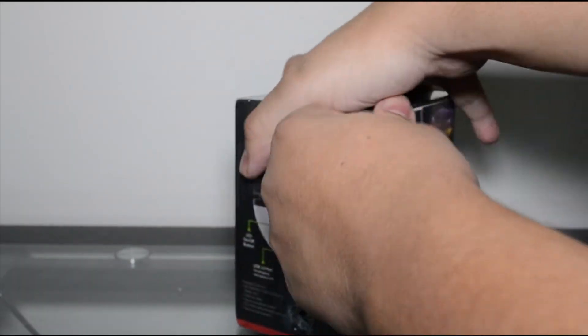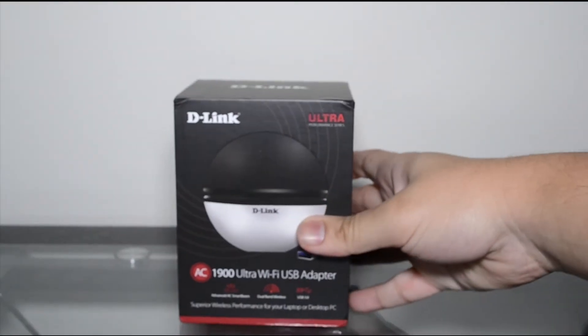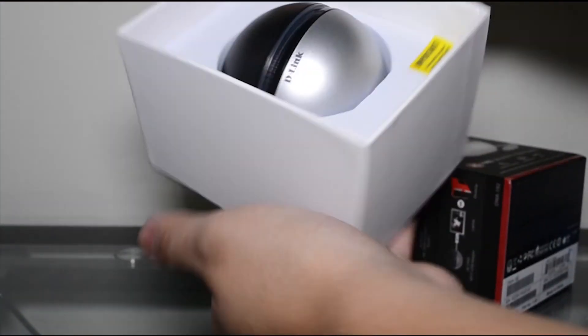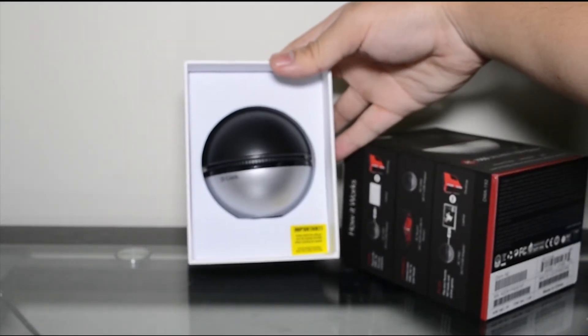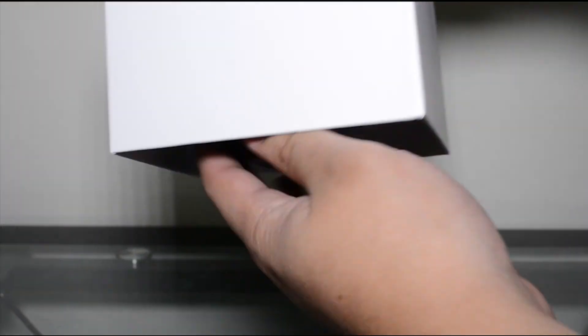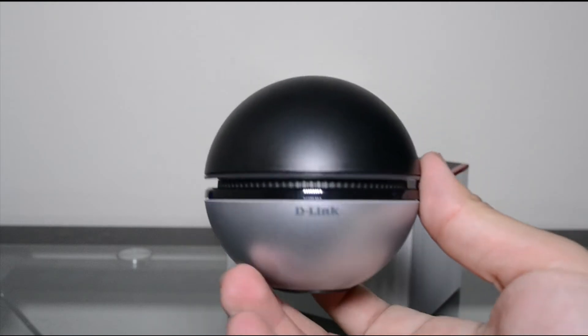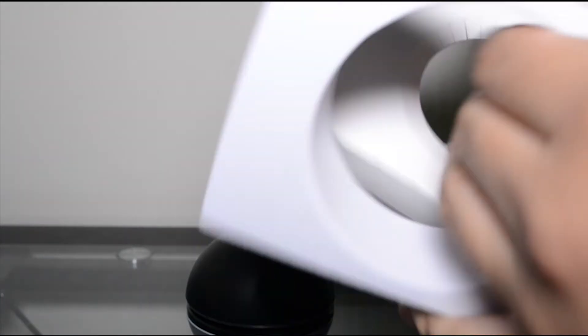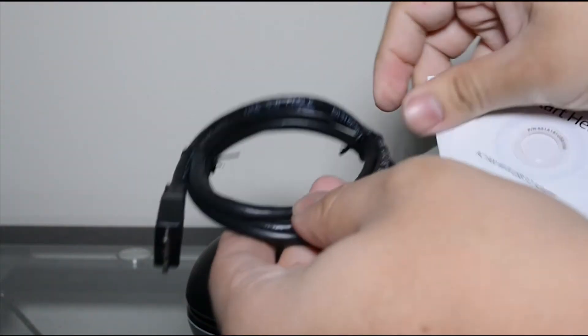Very minimal packaging — the box is really small. There's a little box inside that just slides out. The adapter itself is a little orb shape, pretty cool. Inside the packaging it says please use the software CD-ROM to install, so I may need to install some drivers. You also get the USB 3.0 cable with the adapter and the little software suite to install it.